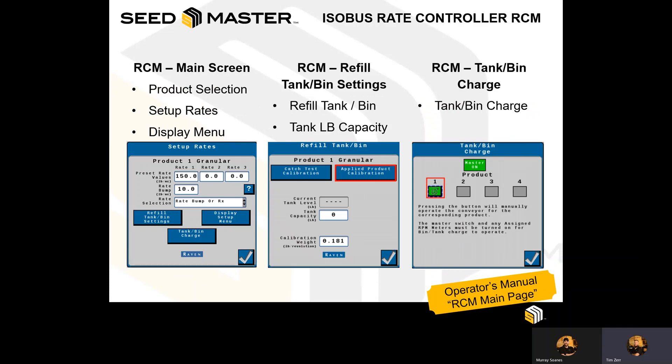Also within the settings, you can customize the RCM main screen. You can set up your rates and the display menu. You can go to the refill tank bin settings, where you would perform your catch test calibrations or applied product calibrations, also known as SmartCal.